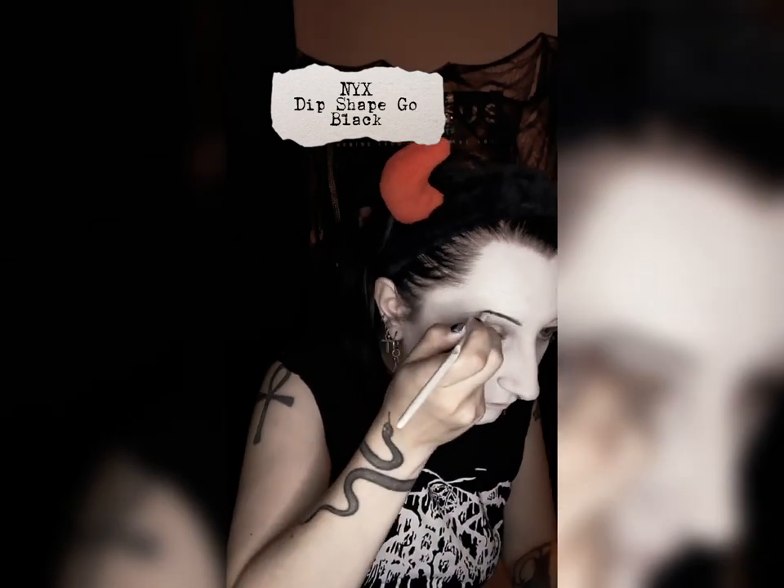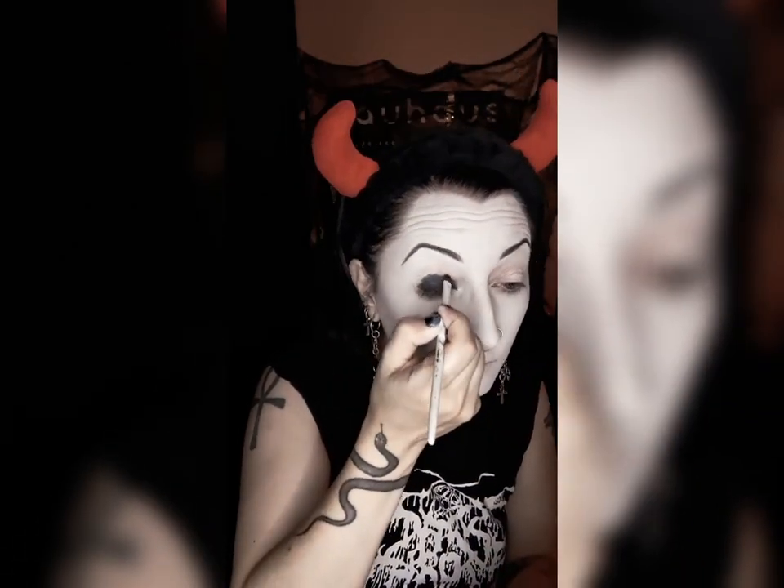Filling in your eyebrows first will give you some framework, and also make sure they're really opaque and black without any patches in the final product, so I like to go ahead and do that.